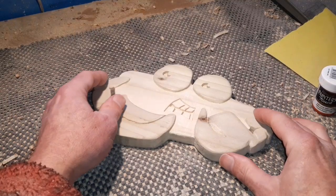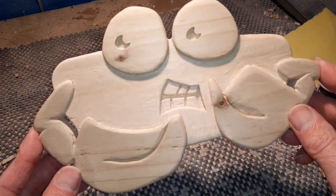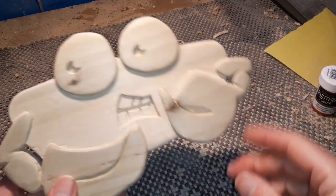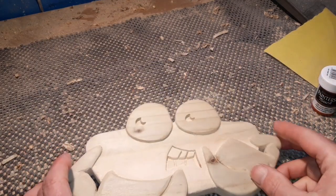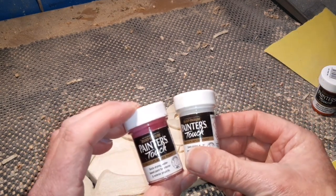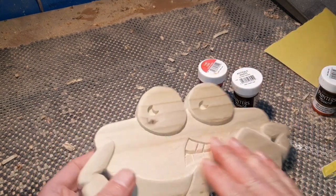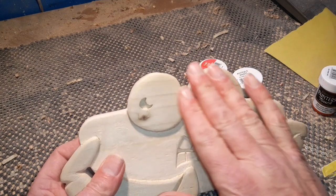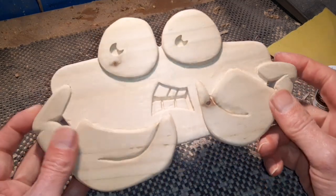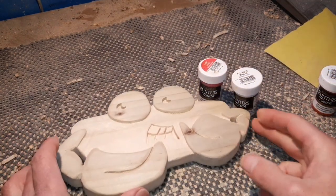That's enough sanding — you can see our general shape. We're just going to paint it now. I'm using Painter's Touch paints — any acrylic paint will do, but I like these as they're ideal for outside projects. We'll throw a bit of orange on here, a bit of red, some nice white for the eyes, black for the center, and get his teeth sorted. We'll start painting and come back when we're ready to put on a bit of clear protection.